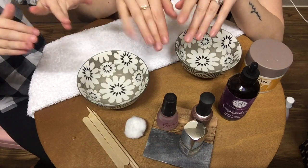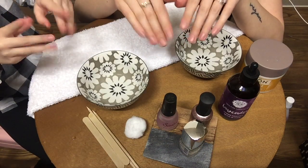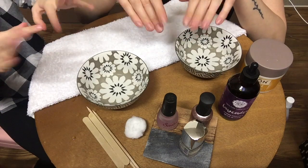Hey, it's Ray. Today we're going to be doing our nails.